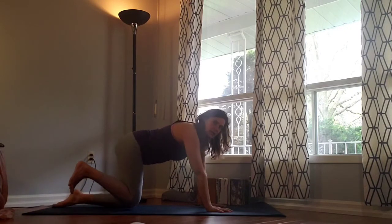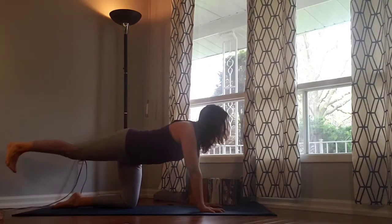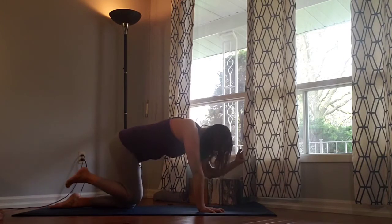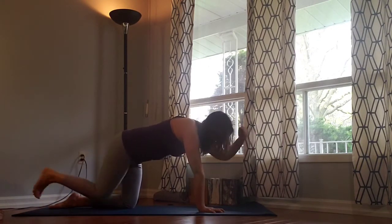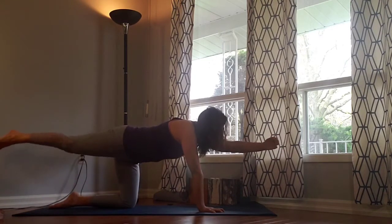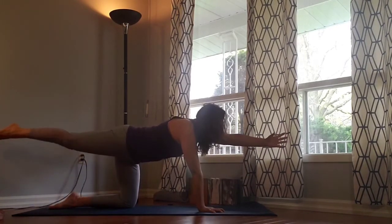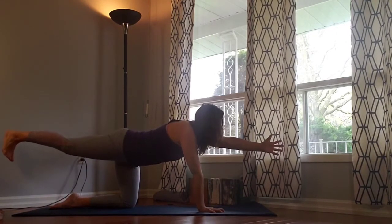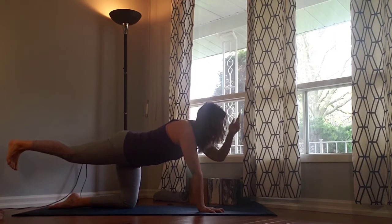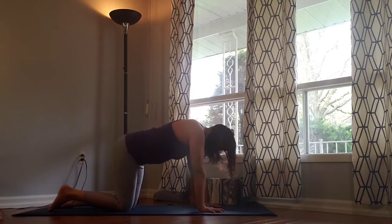Repeat that on the other side. Left heel kicks back, level with the hips. Reach the right hand forwards if you want to add the arm — neck stays in line with the spine, pressing into the left hand. Elbow towards the knee, kick it back. Three more, following your own flow and pace of breath. On the last one, hold, reach out, flex the foot. Shoulders pull back, neck in line with the spine. Five, four, three, two, one. Float the hand down, float the knee down. Dance out the hips and shoulders.